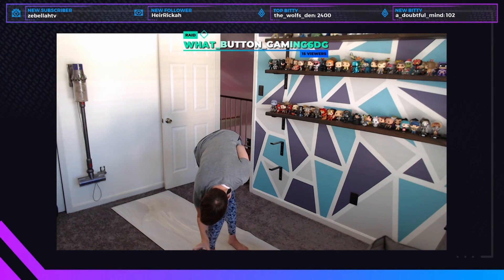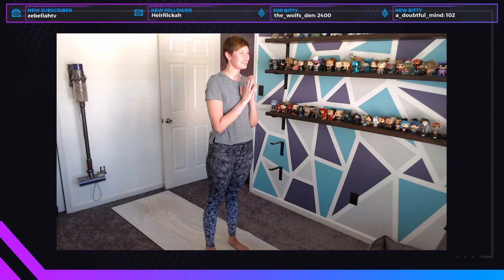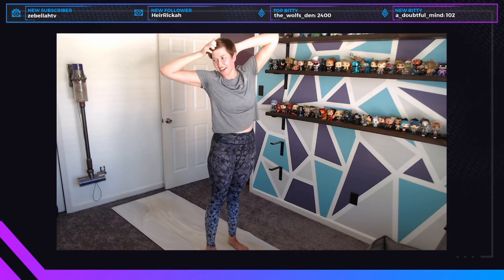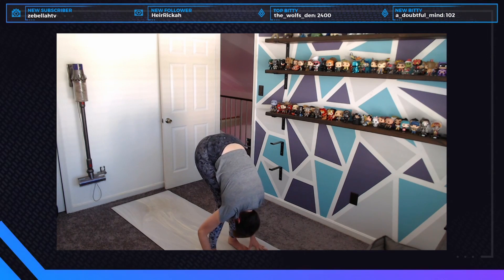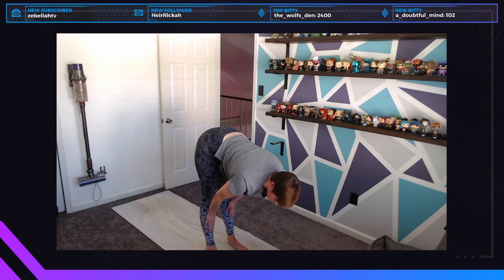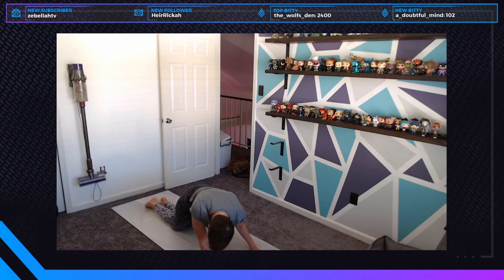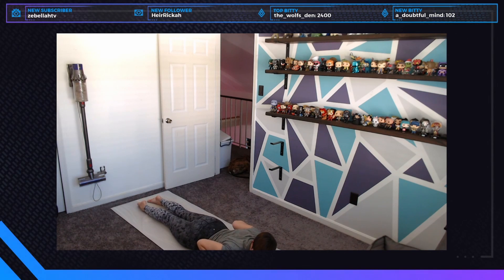We're going to move into sun salutations. Inhale and reach up to the sky — take a backbend here if you can, eyes up — then exhale and swan dive down to the mat. Halfway lift — hands to the shins or thighs — then exhale fold down, step back into your high plank, hold for a moment, lower your knees, and drop down to your belly.